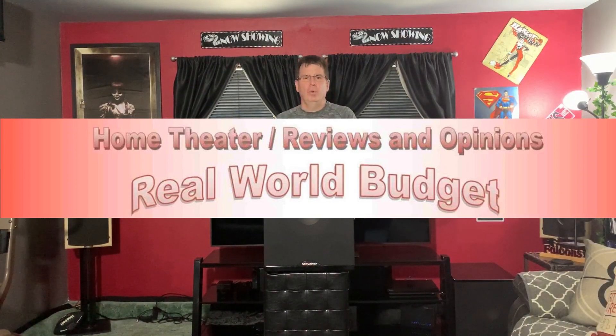Welcome to Home Theater on a Budget. We need to talk about this subwoofer. I got two of these — the BIC Acoustic PL200s, roughly 275 watts RMS and rated max 1000 watts, though we know wattage claims can be inflated. For $299 on Amazon, this is a big subwoofer.